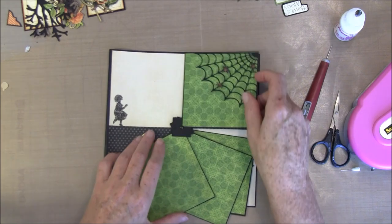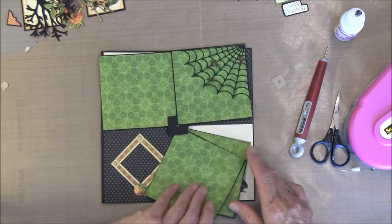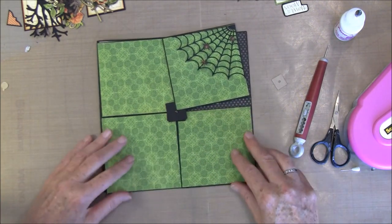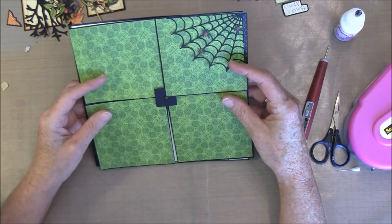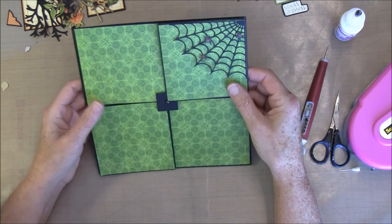We can see how it works. I think it works fine so we don't need anything under this here.